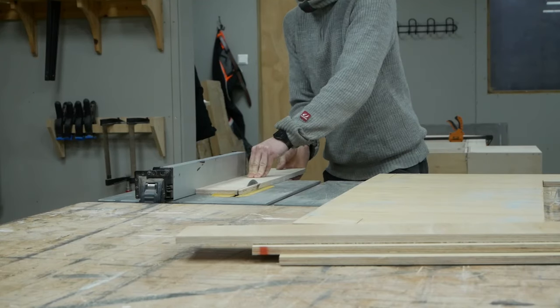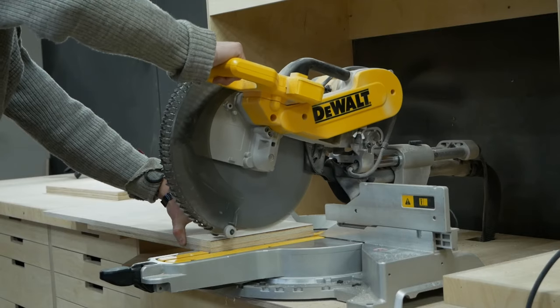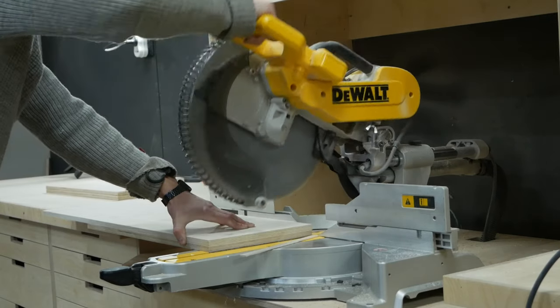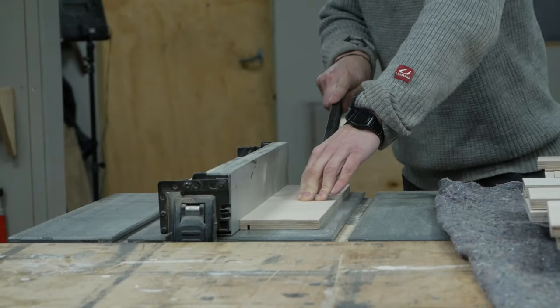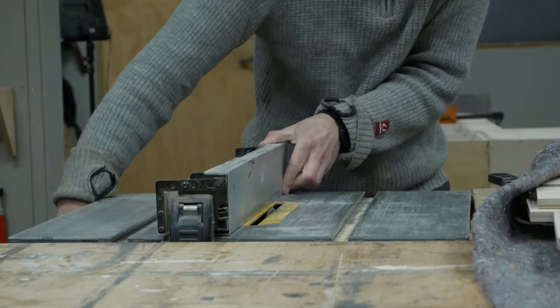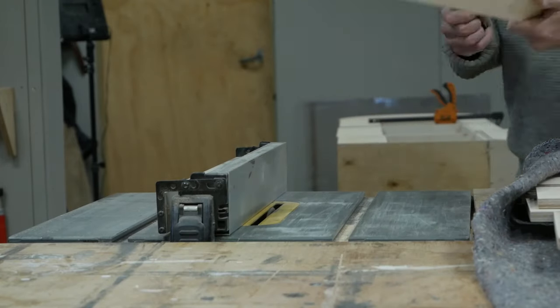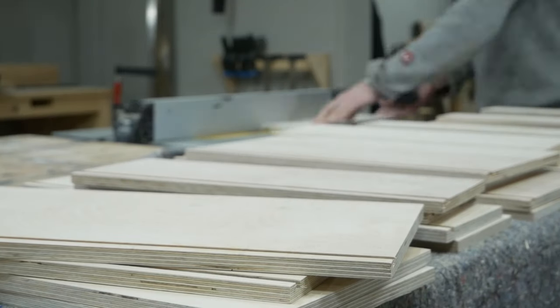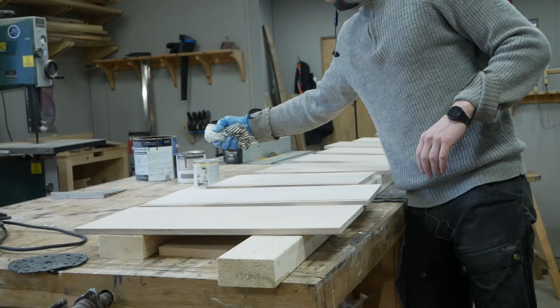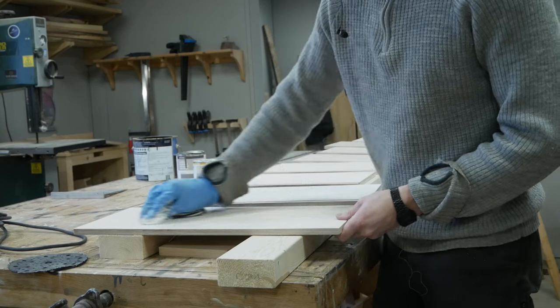I started cutting all the parts for the drawers. There is a total of eight drawers, and I managed to use some leftover plywood for this. There are plenty of ways to build drawers, and this version is pretty simple but also quite sturdy. I cut a groove in the drawer sides and the front, then left the back a little bit narrower so I could slide the drawer bottom in from the back. Once again, I finished before assembling and used brad nails to secure the parts.